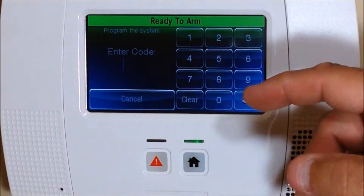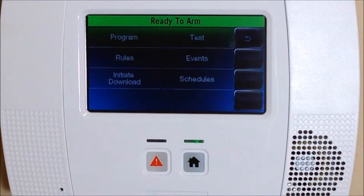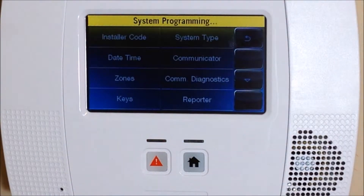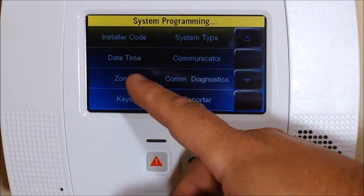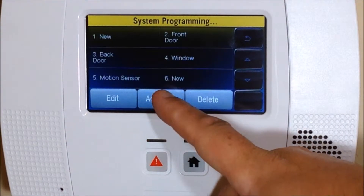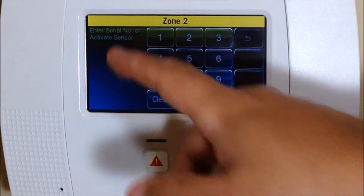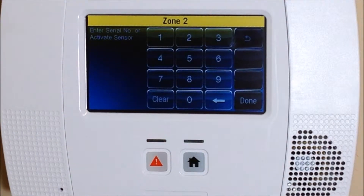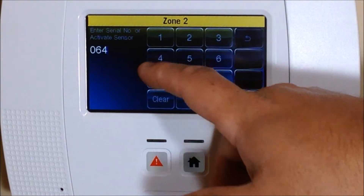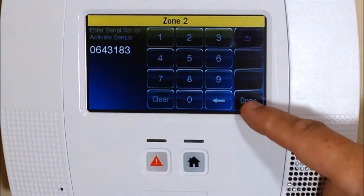To get into programming, go into Tools and enter your installer code, which is default 4-1-1-2. If you've changed it, enter your current one. Go into Program, then go under the Zone tab and hit Add New to add a new zone. Hit the Serial Number button and enter in the serial number from the device, which is 0-6-4-3-1-8-3, then hit Done.